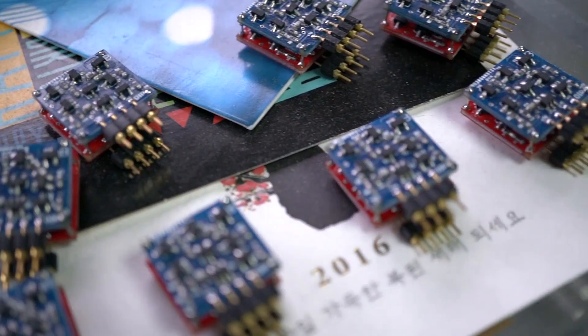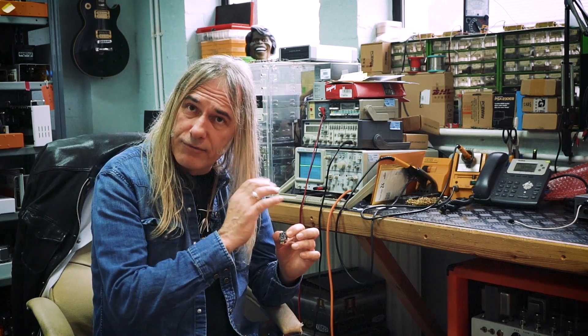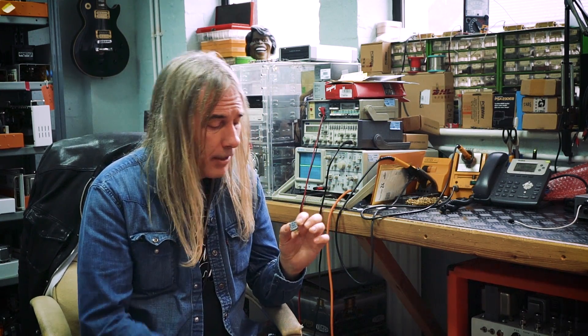The components are top notch — Japanese Toshiba JFETs and BJTs, and the resistors are top notch as well. So all the components are top notch.